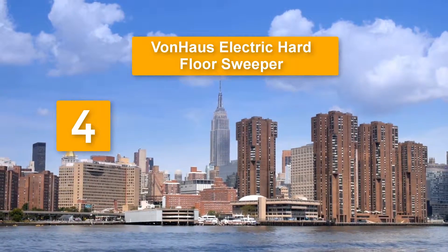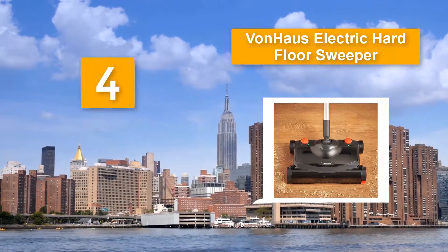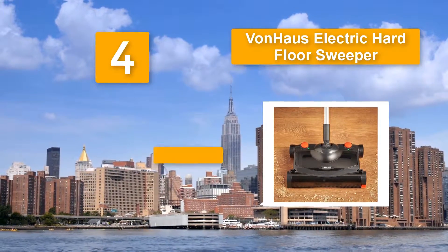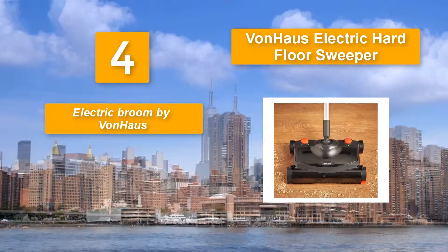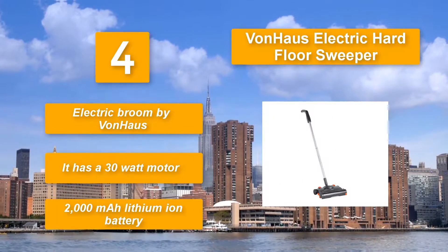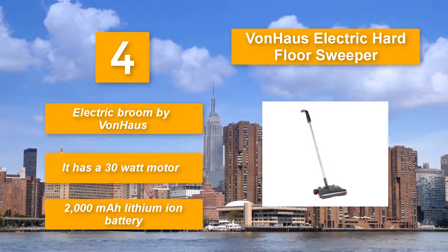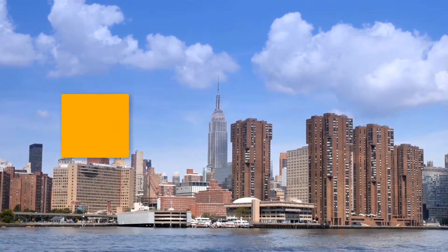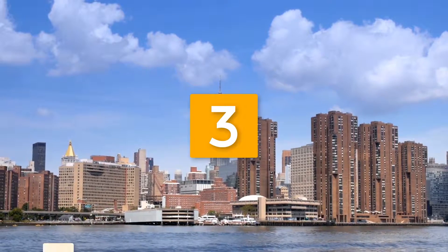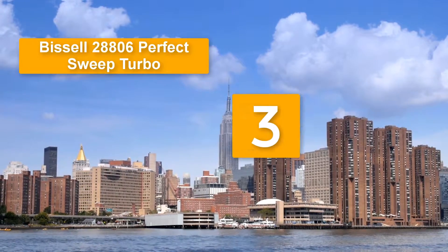Number four: VonHaus Electric Hard Floor Sweeper. Ideal for dusting floors like tile and hardwood. With a weight of 5.25 pounds and a height of 44 inches, this electric broom is easy to control. The wand is strong and made of aluminum alloy. It has a 30-watt motor and a 2000 ml lithium-ion battery.